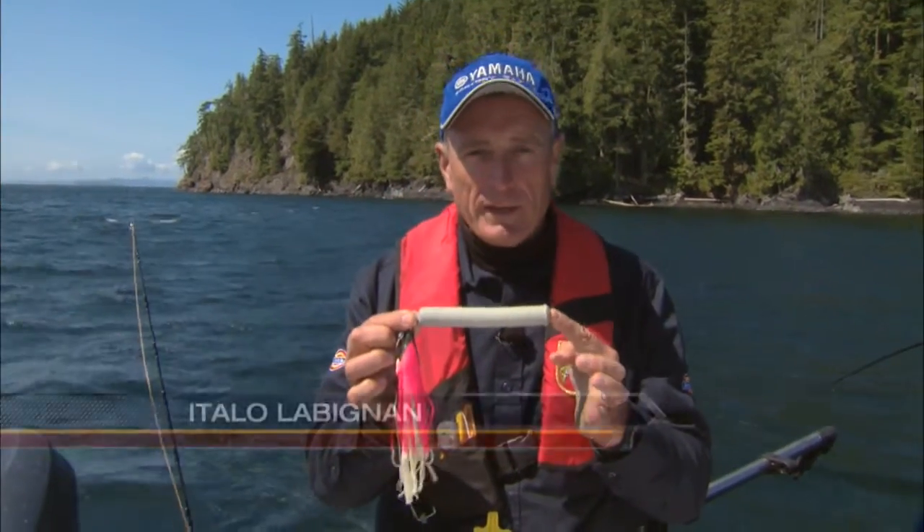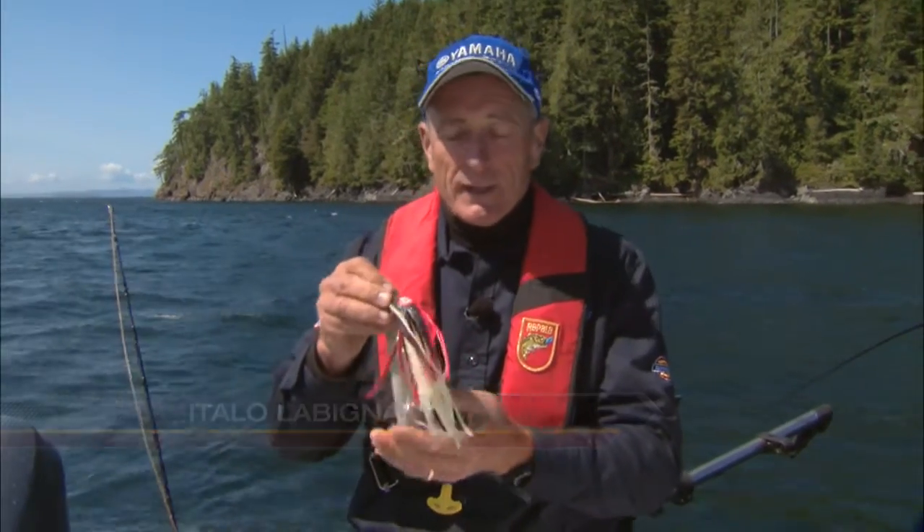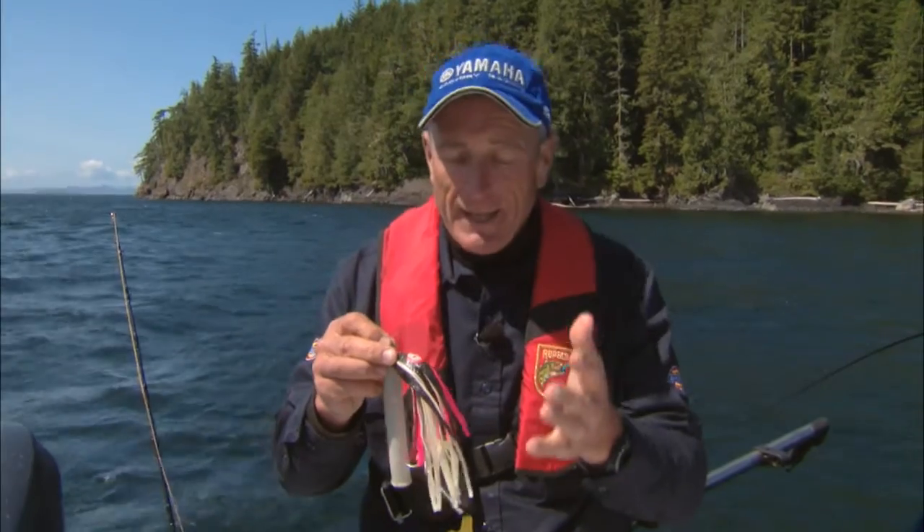If this looks like a pretty heavy weight, it is. It weighs about a pound. This is actually a pretty common jig that's used for bottom fish, and this includes the rock cod, ling cod, and halibut.